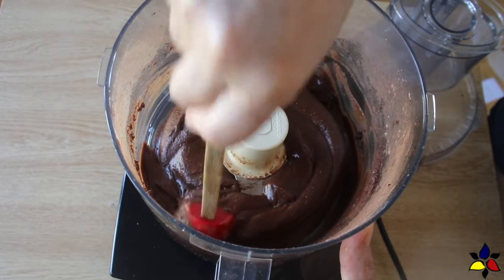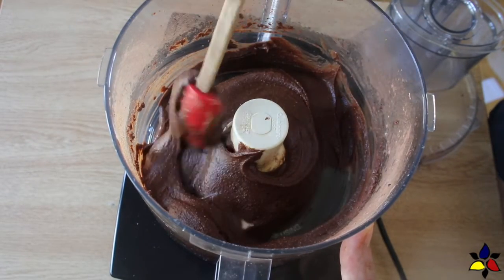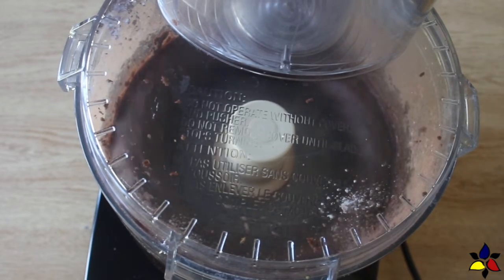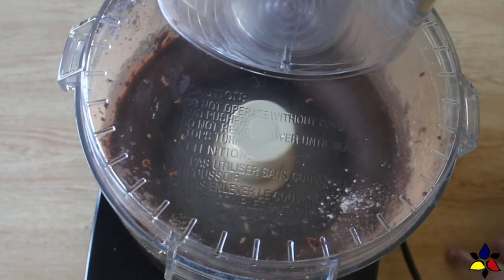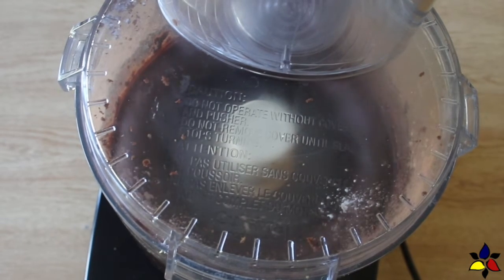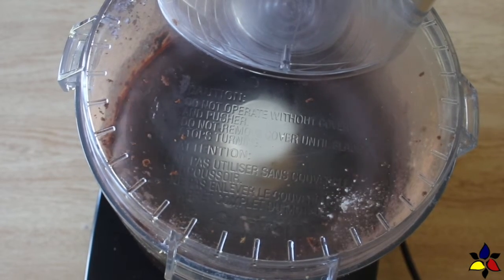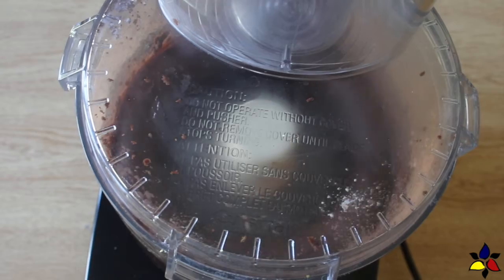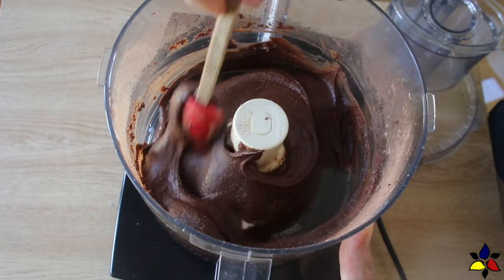While it continues to blend, I'll also explain how you can use whole hazelnuts if you can't find the prepared hazelnut butter. The second best way to make this Nutella is to buy dry roasted and blanched hazelnuts — this means that the skins have already been removed, which will save you a lot of time and frustration. Just use the same weight of hazelnuts as you would have of the nut butter, blend at high speed until smooth and creamy, and then add the rest of the ingredients as described earlier.